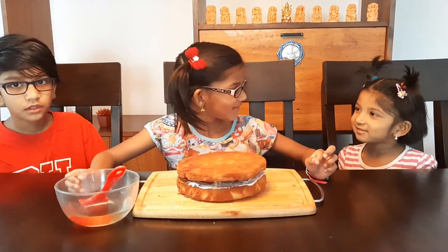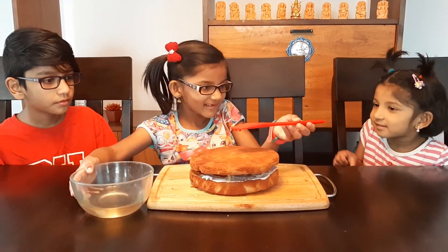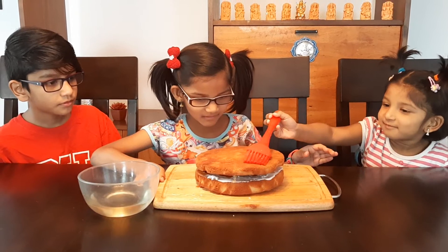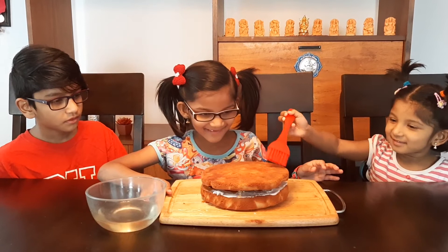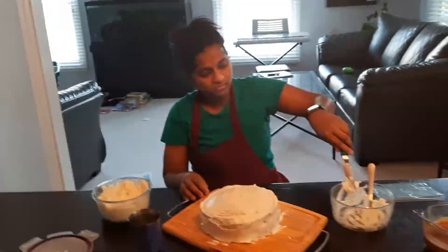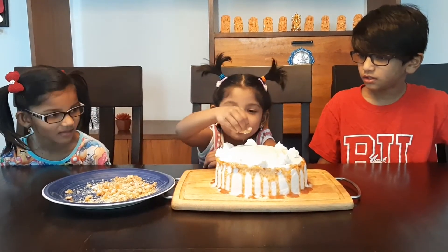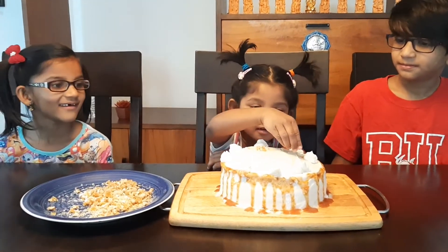Can I try it? Of course! Good job! I'm going to sprinkle it here — good job!